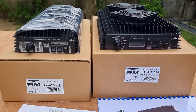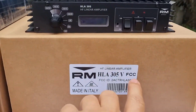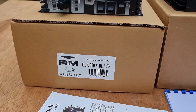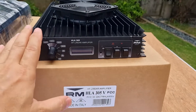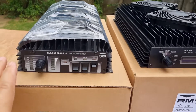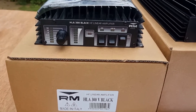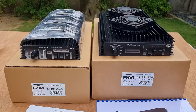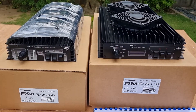Another difference I'd like to mention: the HLA 305V is an FCC approved amplifier, while the HLA 300V is not. Being FCC approved, the HLA 305V cannot transmit on the CB band or the 11 meter band. The HLA 300V, not being FCC approved, can transmit on the 11 meter or CB band.